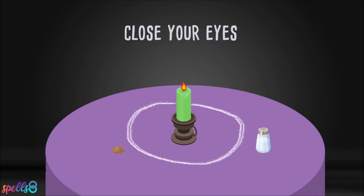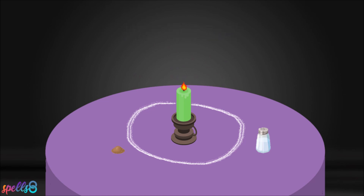Close your eyes and visualize an empty canvas, and fill that canvas with whatever you want to attract. This moment brings an opportunity for a new beginning. You are now taking control of your life. Take your time.